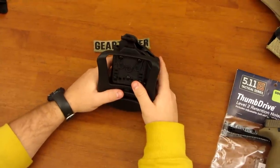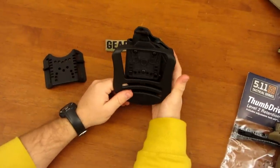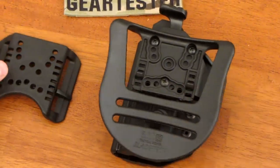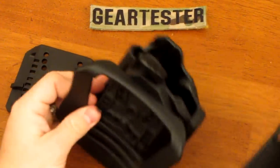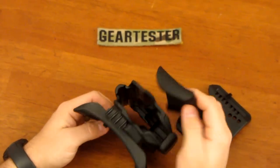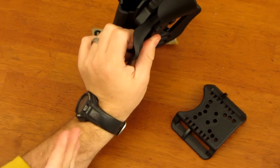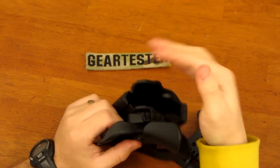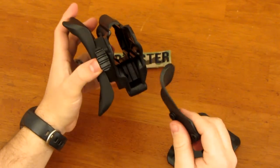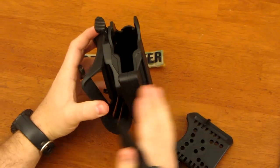When you get the Thumb Drive Holster, you get basically the same things that come with most holsters these days: a paddle, which I actually prefer — a nice little system — and a belt clip. You also get what they call a chop blocker, which goes in between the paddle or belt attachment point and the holster using the same screws. It covers the holster so an individual approaching from the front trying to grab your gun would have a harder time activating the release lever.